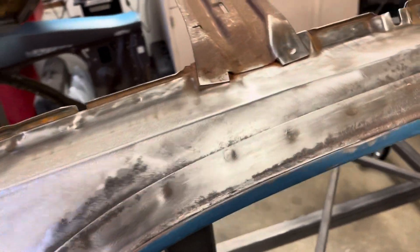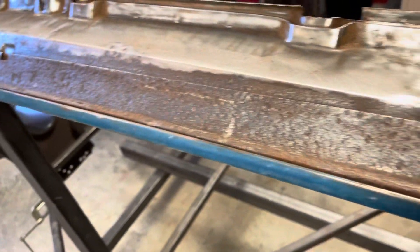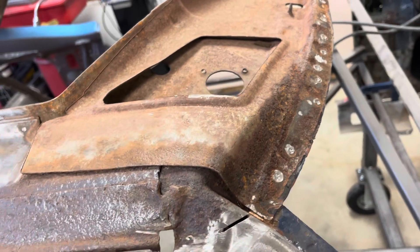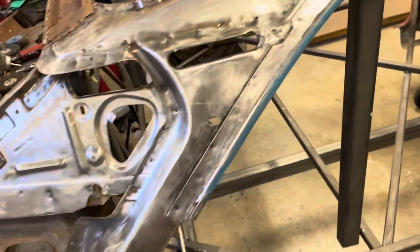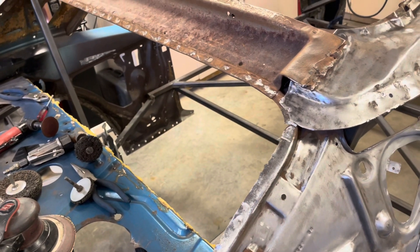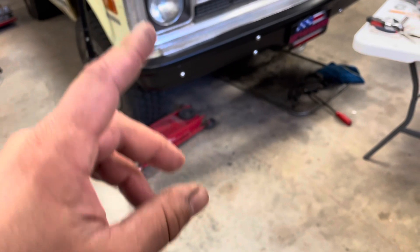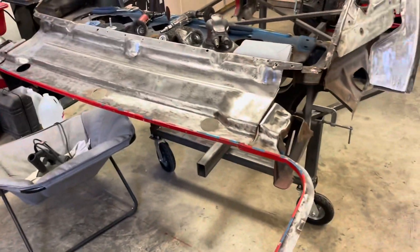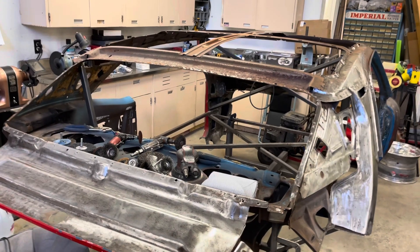I did the best I could with the stuff that I had. I still got to figure out what to do down there — I might take it off, may not. You just keep digging, and the deeper you dig the more you find. So that's that for now. Something's better than nothing, right? You guys have a good whatever day it is — I don't even know if it's Friday or Thursday. See ya.